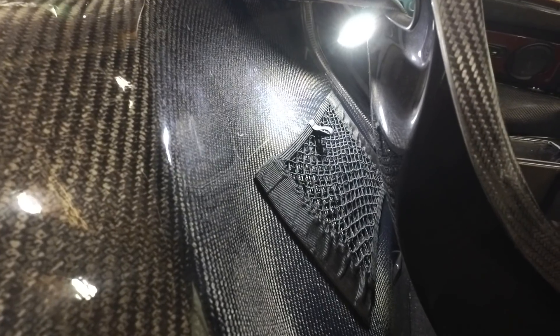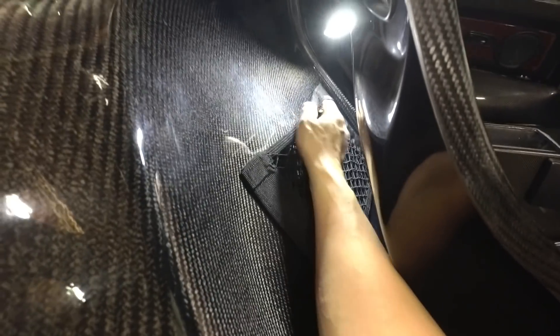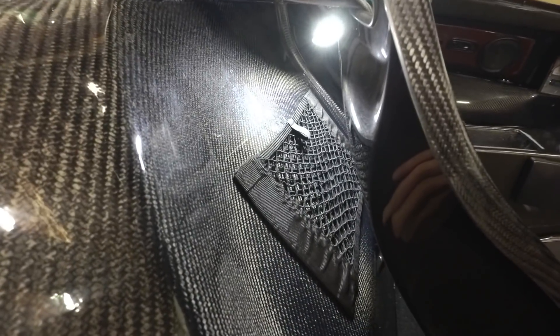I've had a few upgrades since my last video. I installed these nets behind the seats for a little more storage. Take that, McLaren Santa!